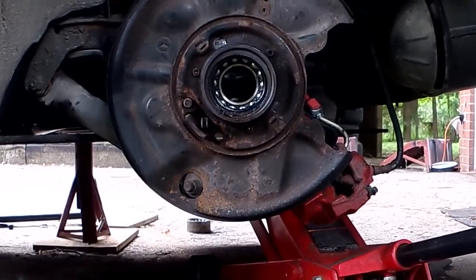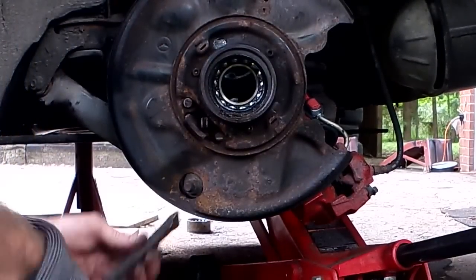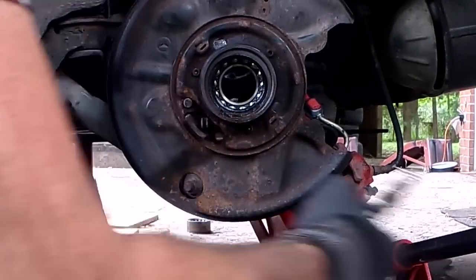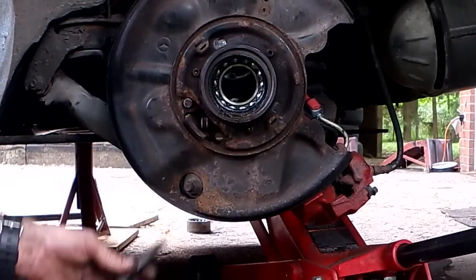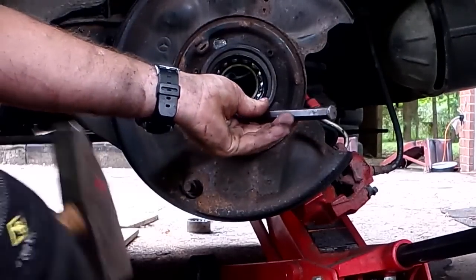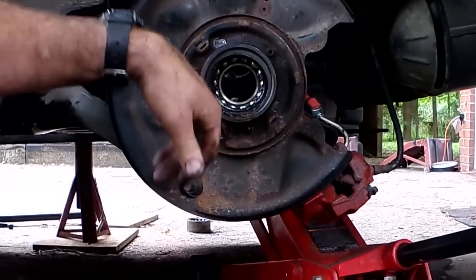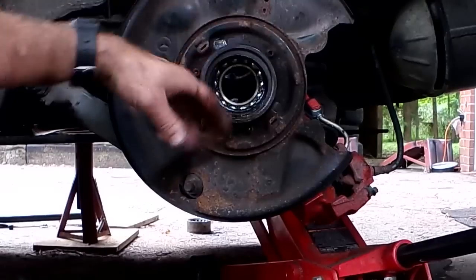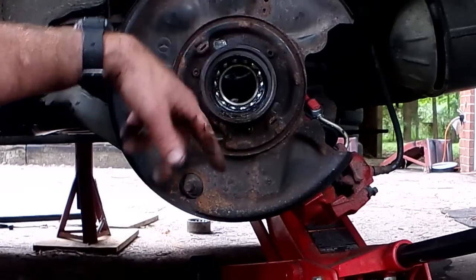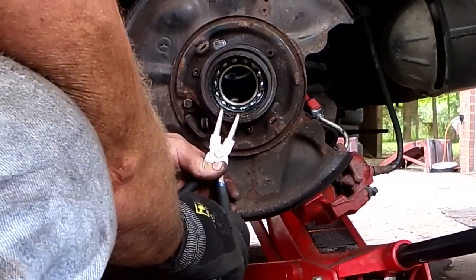Now to the bearing C-clip on the outside. After several years these are going to be rusted in there — just grabbing them with C-clip pliers isn't going to work. Tap the clip toward the open gap — tap it pinched closed, not the other way or it'll just get tighter. Tap each side toward the gap and it'll loosen up a little bit, which should allow you to grab it and get it out. Wear eye protection — sometimes they can fly.